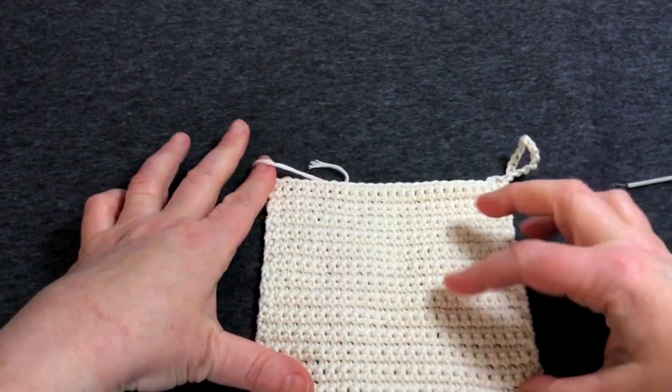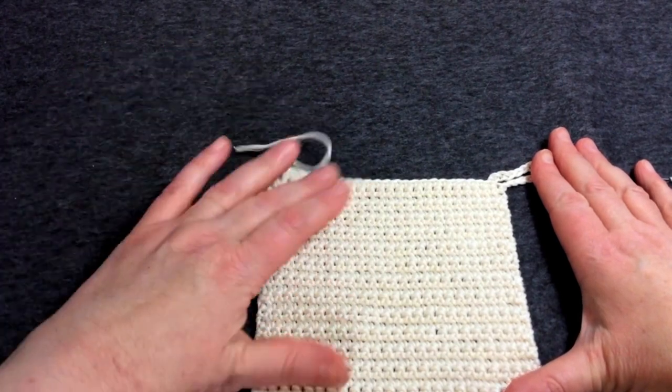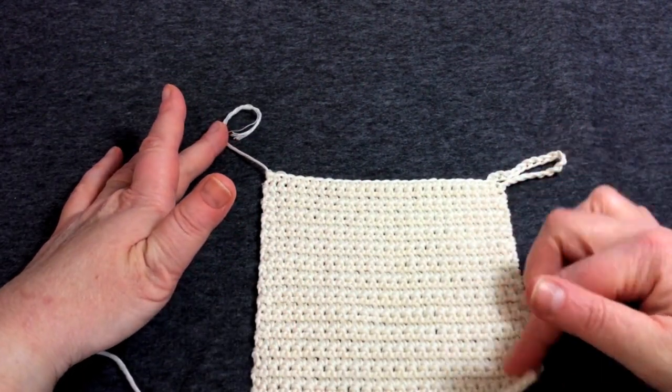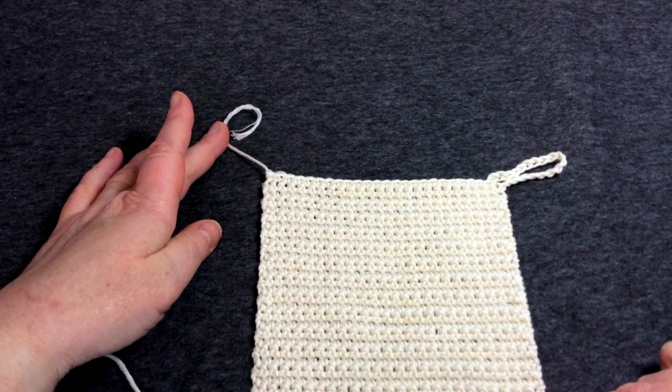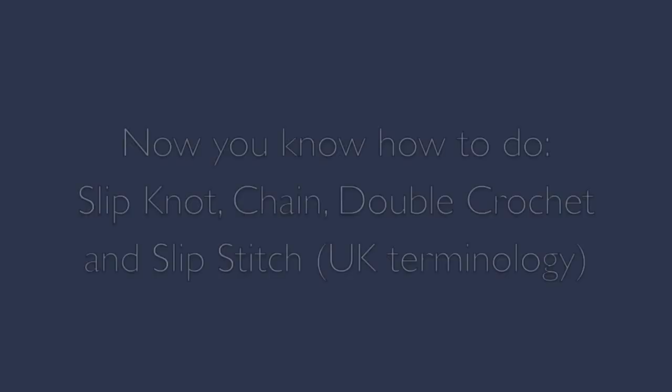I hope you've enjoyed the tutorial. Look out for another tutorial where I'll be teaching trebles and then on to granny squares. Thank you so much for watching!